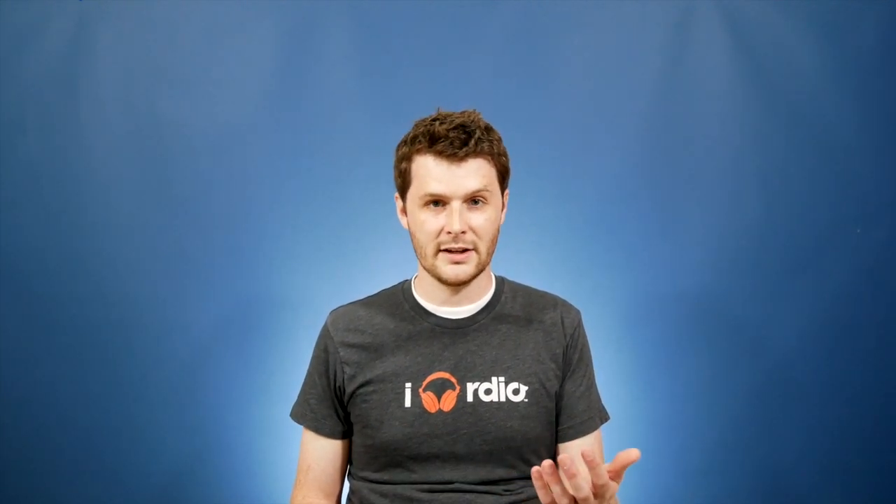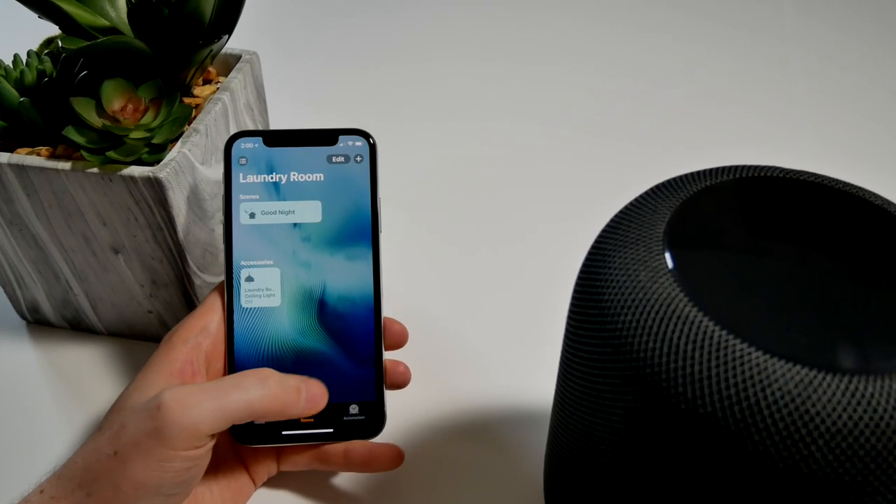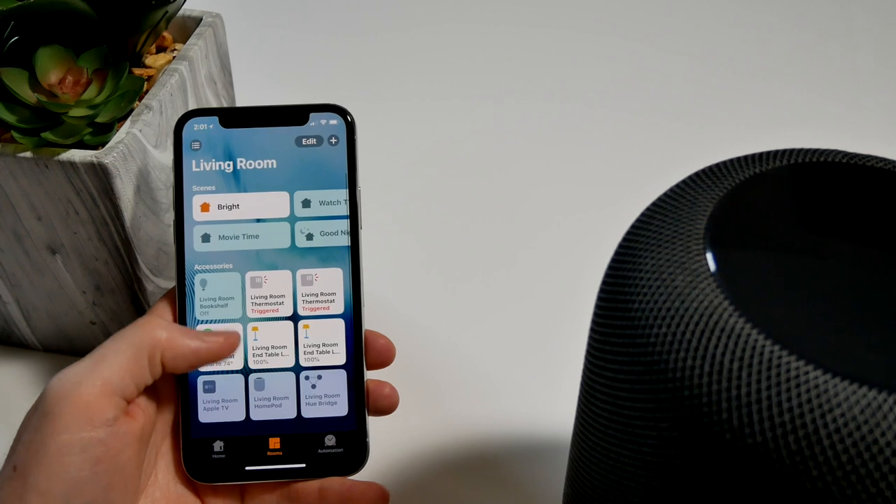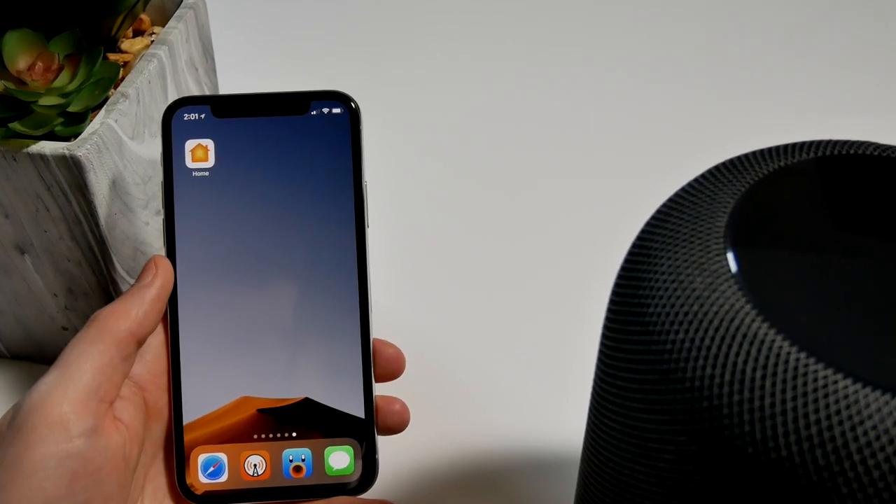Another annoyance is that Siri is still too wordy. On certain scenes I have set up, if I activate a scene by saying 'goodnight,' Siri will say something like 'Goodnight to you' — when all I want is a simple 'okay' or just a tone like the Echo. I don't need any feedback. I also think Siri tries too hard to be funny. If I ask 'what's up' or 'what's new,' I'm really asking for an update on the weather or news, but it just gives a joking response about improving its capabilities. It's not useful.